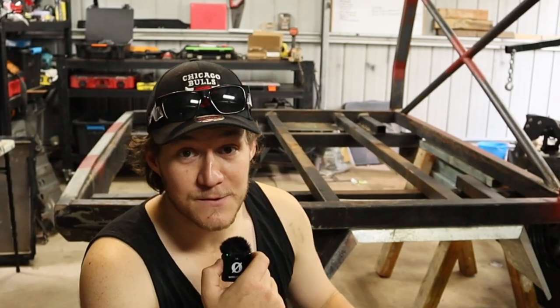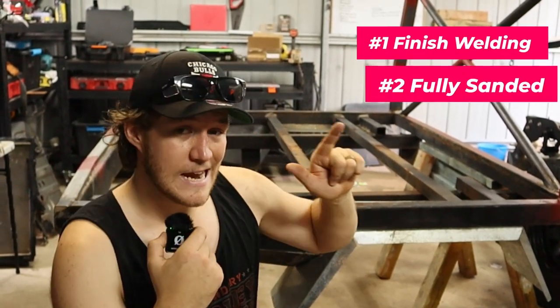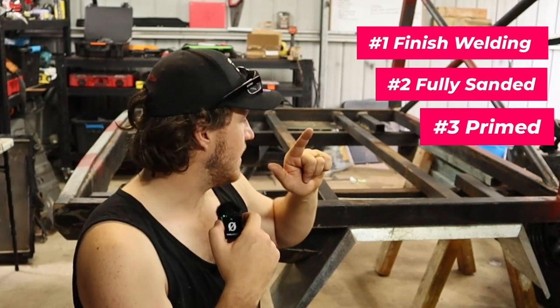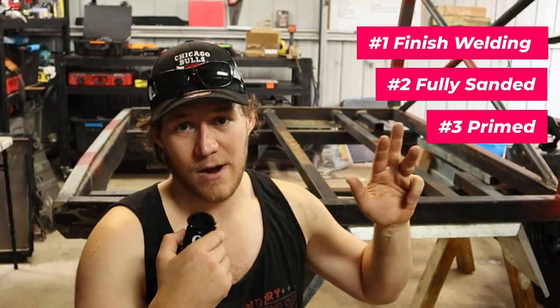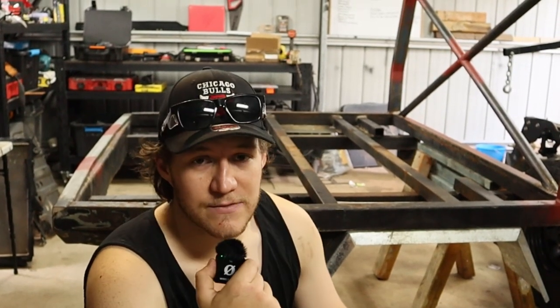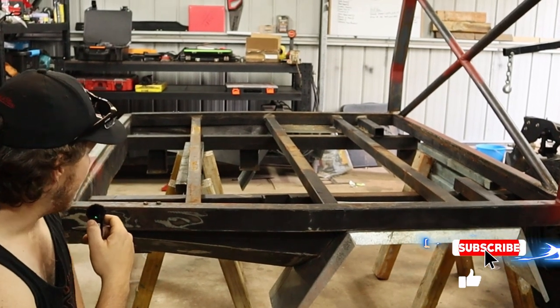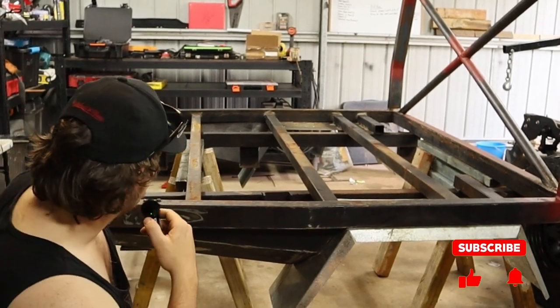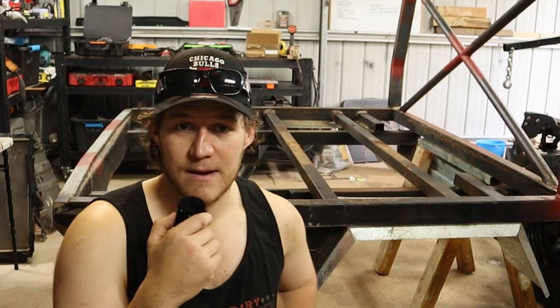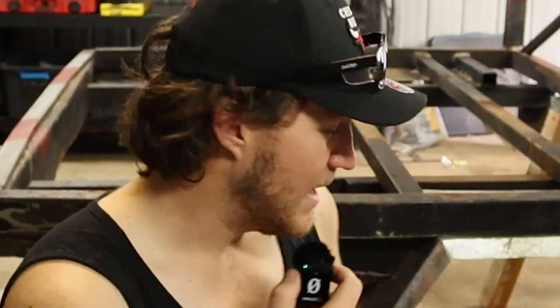So by the end of this video, I want it fully welded, fully sanded down, and fully happy with it and primed. I want it completely primed so that when it comes around to painting it, I can just give it a scuff, hit it with some wax and grease remover, and not have to keep worrying about the stupid rust that keeps popping up because I've left it outside. My fault. Anyway.